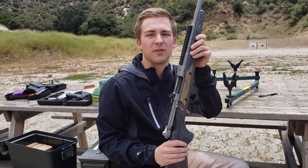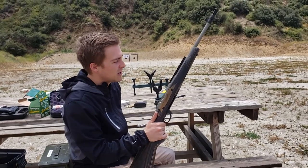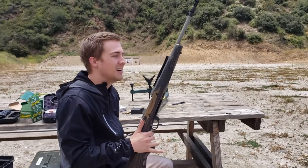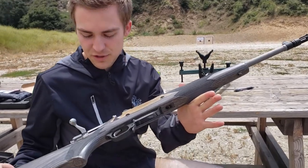I've had one for a long time — the Ruger Gunsite Scout rifle. I've been wanting this gun for a long time, probably since it came out. Finally got it. I got the stainless steel version.